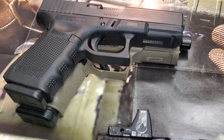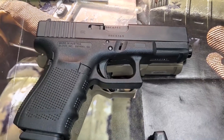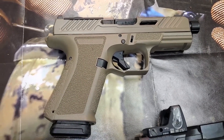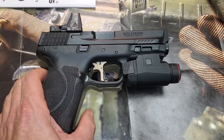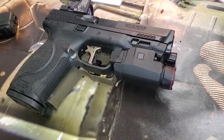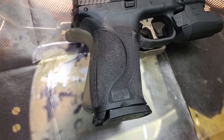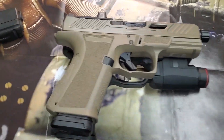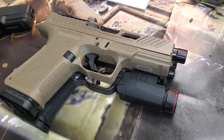Compared to the Glock 19, they're very close in size, because Shadow Systems is really just a Glock mod company that started making their own pistols — most everybody probably knows that. The Smith & Wesson handle is just a little longer than the Shadow Systems handle, comparing the size of the pistols here.